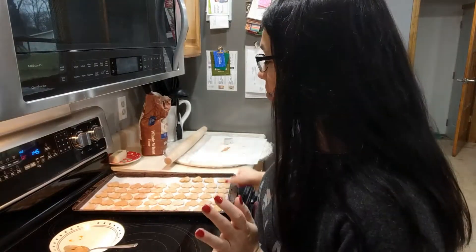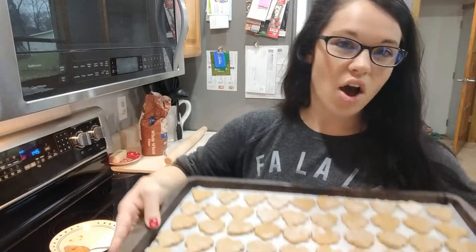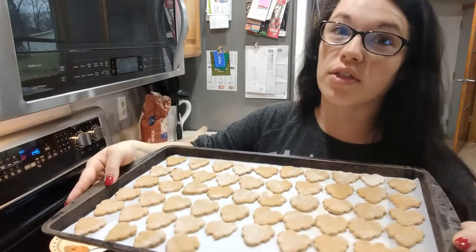Welcome back to my channel. I'm making my annual dog treats — homemade dog treats that makes like a million of them. This is literally like a fourth of the recipe.